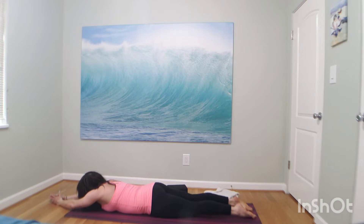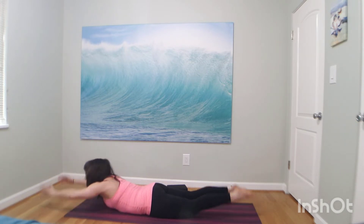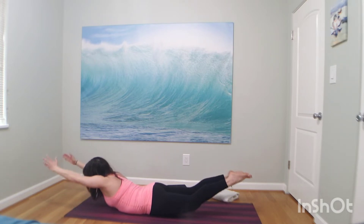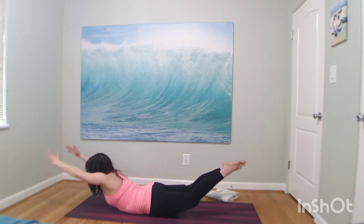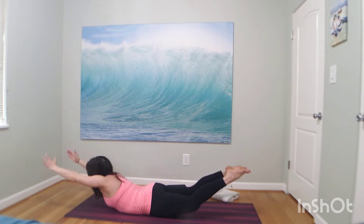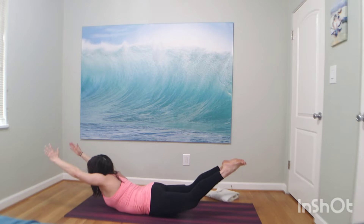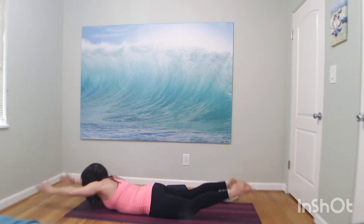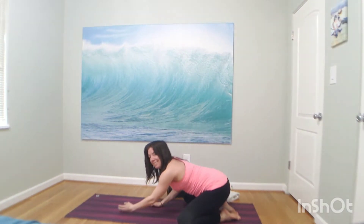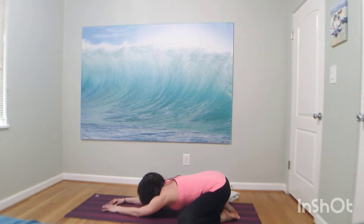Think supermen, superwomen — lift. Try to get your thighs slightly up. Lift, breathe through it as high as you can. For four, for three, child's pose in two and one. Child's pose — send your knees out wide, your arms long. Take a moment to breathe, catch your breath, and relax your head down. Breathe in, breathe out. You are strong. Breathe in, breathe out.